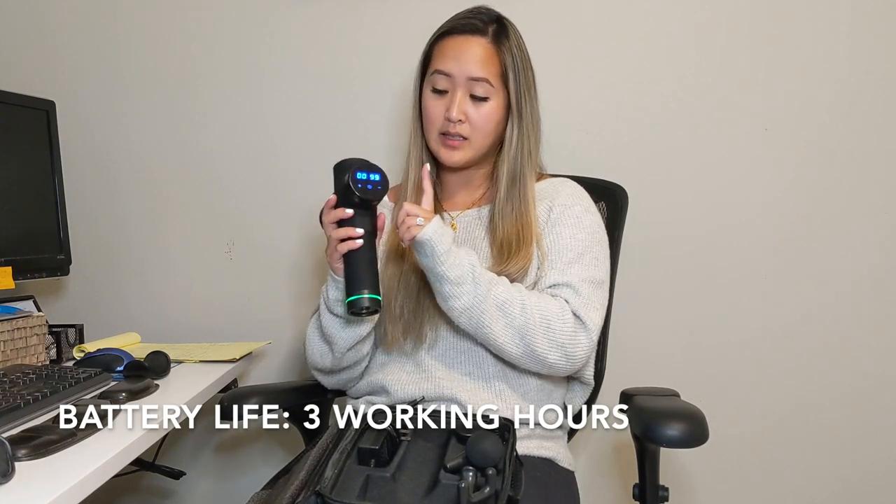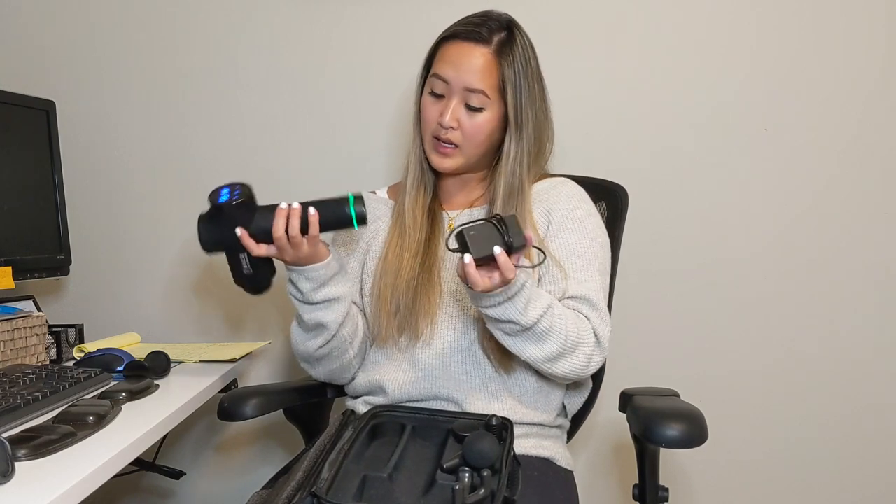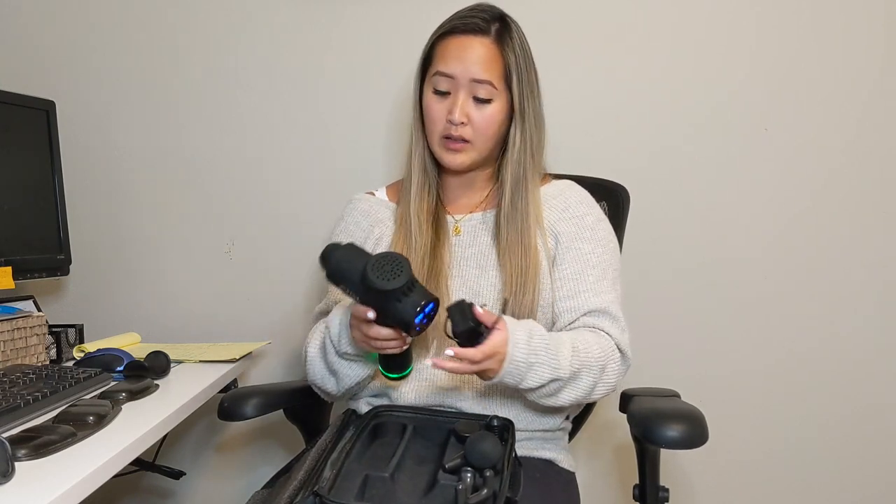To charge it, the battery should last you a few hours, and it has this indicator to let you know when you're running out. To charge it, it's just got this cord and plug-in — you plug it into the wall and charge it overnight, probably. It's as simple as that.